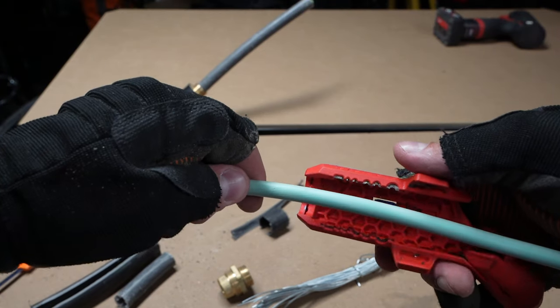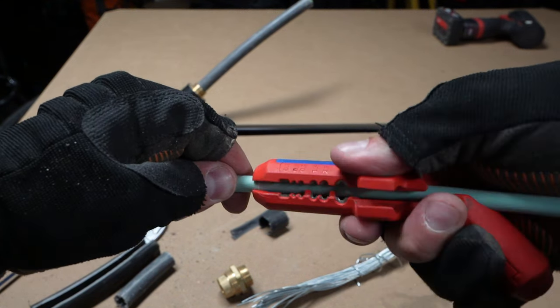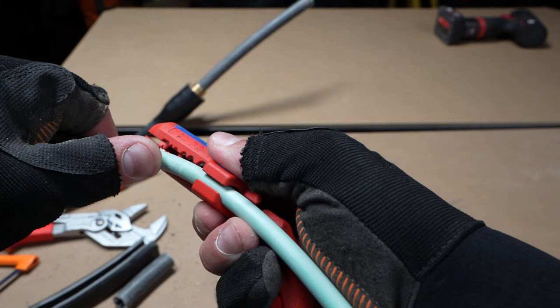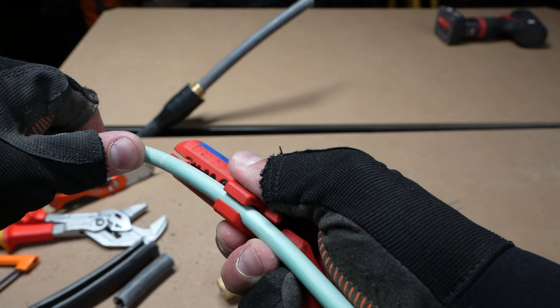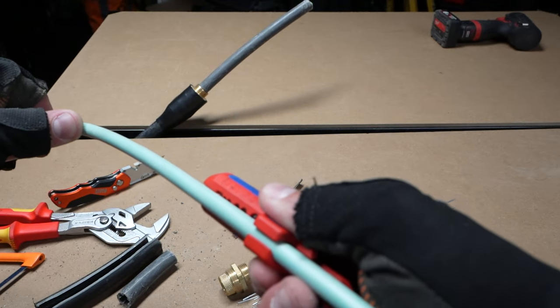Next up, the Nipex Ergo Strip. This is great for ringing and stripping the inner sheaves of SWAs. Once you've got the gland on, you'll want to dismantle that inner sheath and expose the inner cores. This can be done with cutters or a Stanley knife, or you can use the Ergo Strip which makes it a lot easier. The great thing is it not only rings the end of the cable, it also has a blade in the side that lets you run it laterally down the inner sheath — just enough to split the inner insulation without cutting the inner cores. Real handy tool, and it's also great for stripping inner cores and flexors.